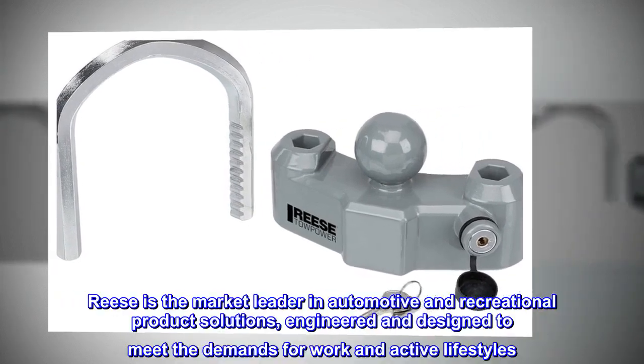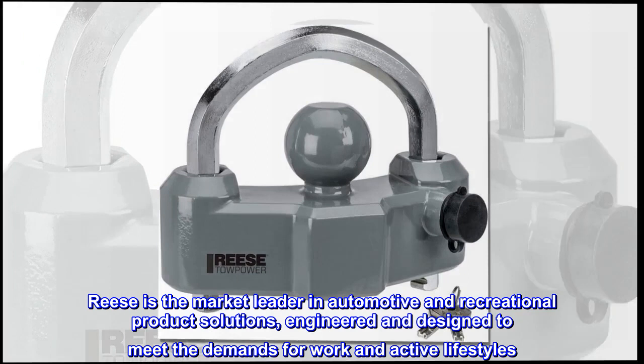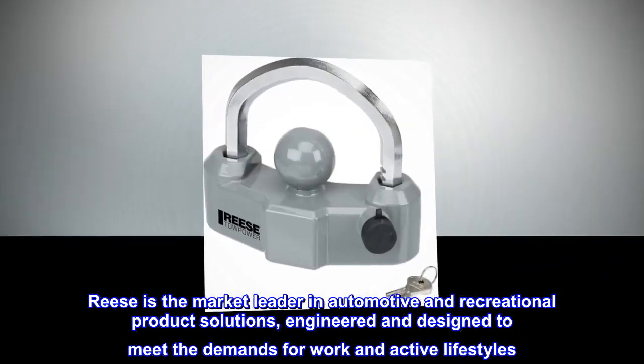Reese is the market leader in automotive and recreational product solutions, engineered and designed to meet the demands for work and active lifestyles.